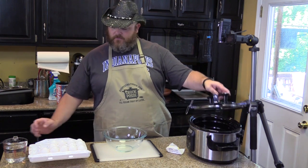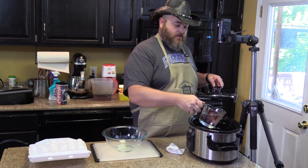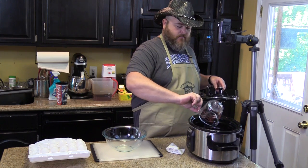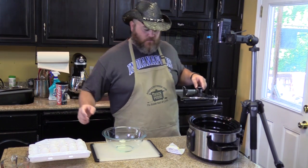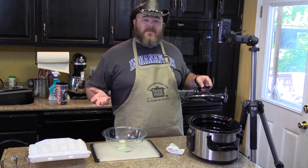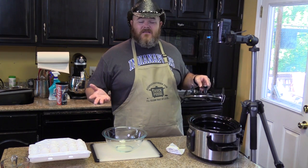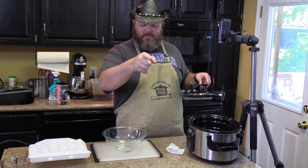Before I put my bowl down in there, I'm going to take two cups of water and pour it into the bottom of my slow cooker. Anytime you're cooking like this, it's good to use some water — you don't want dry heat. This is a six quart slow cooker. If you've got a seven quart, it'll change the cooking time most likely. So listen to her, not to me.